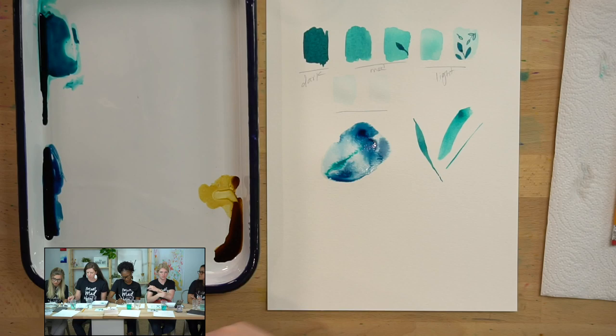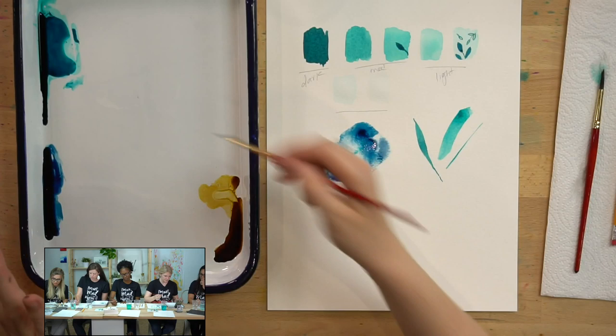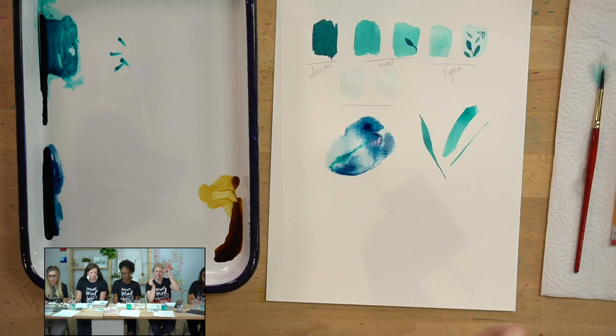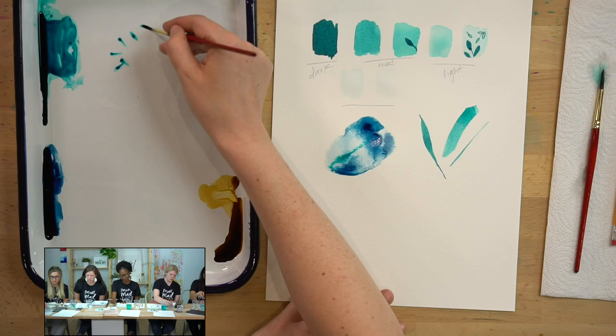When I want my lines to be really thin and delicate, I'll usually go for a smaller paintbrush like my round two. After I pick up paint, I take my paintbrush and smush it on my tray — flip it back and forth — which makes a point. Even with a small brush, if we have a lot of water and paint on our brush, it's still going to be a thicker line. So if you want it as thin as you can, pick up paint, smush it back and forth, and then do a thin line across.